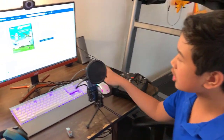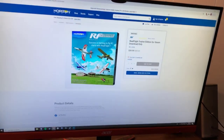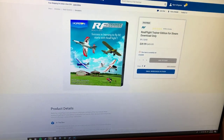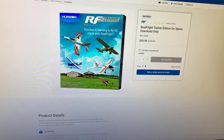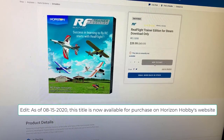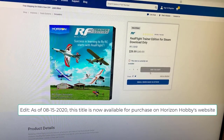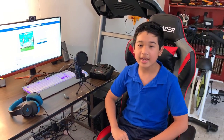So as you can see, I'm on Horizon's website right now, and this is what it looks like on their webpage. It says Realflight Trainer Edition for Steam download only, and you can't buy it from Horizon Hobby directly because you can only get it from Steam. If you're not familiar with Steam, you can just go to steampowered.com, register a free account, and then search up Realflight Trainer Edition.